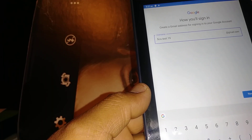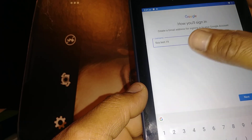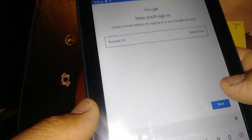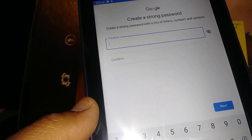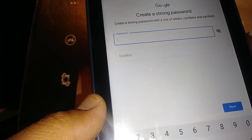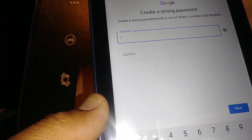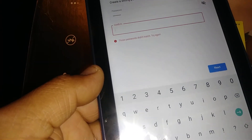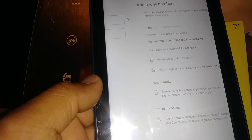Once you finish entering your information — gender and birth date — hit Next and create a username for your Gmail account. Then create a password with at least six letters, one uppercase letter, and two or three numbers. Hit Next when you're ready, and make sure that both password fields match.